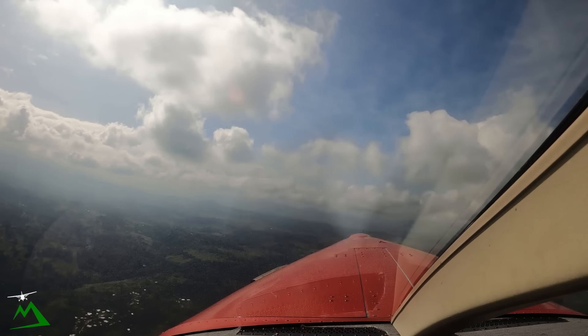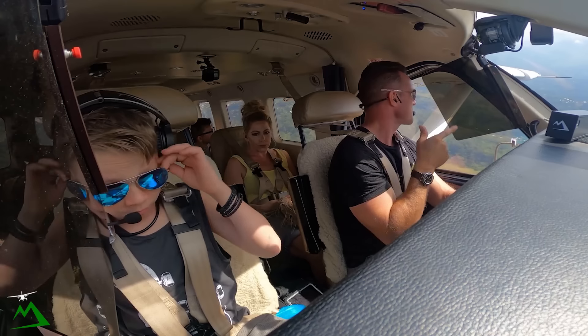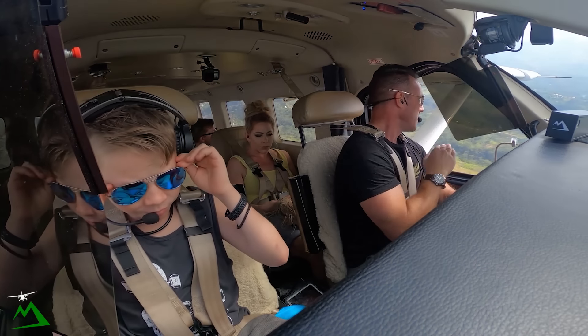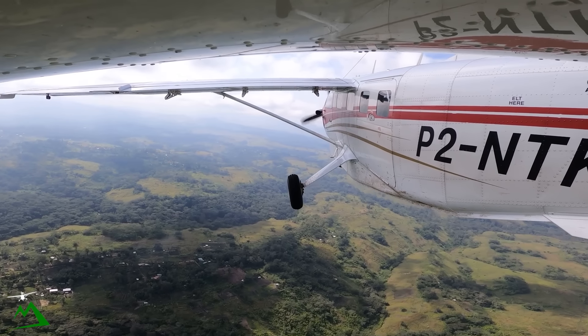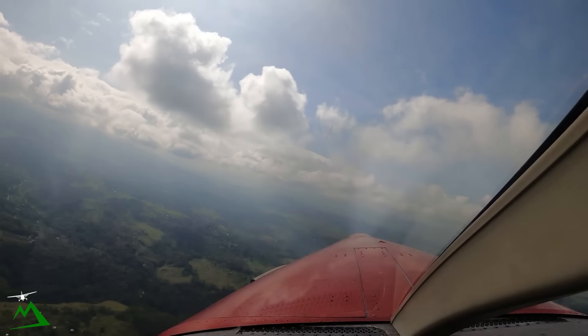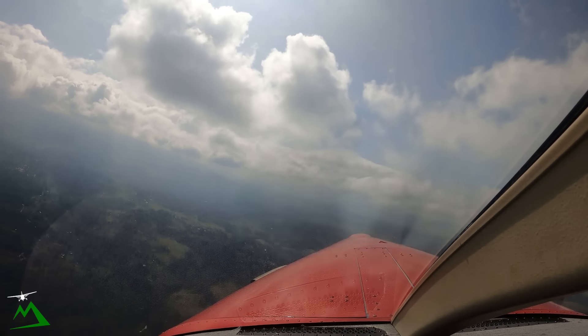I'm looking at the best route to get out of this valley. I think I'm just going to hold off underneath these clouds first, and then I'm thinking that the valley at the Bennett Gap is just going to open up once we get up there a little bit further. So I'm just going to remain underneath for the time being and make my call.